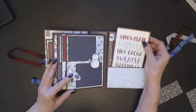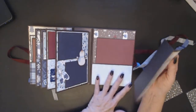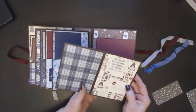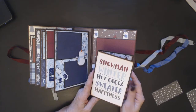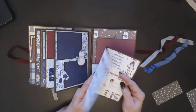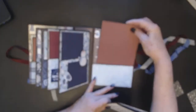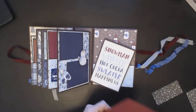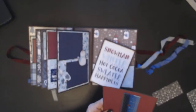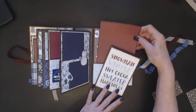I layered the stickers onto cardstock. The back page is your pocket. There's a larger photo mat and photo book — snowman, winter, hot cocoa, sweater, happiness. And then a larger 5x6 photo mat on the back page.